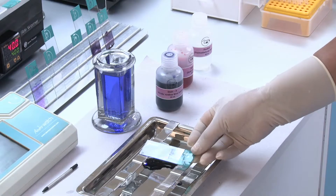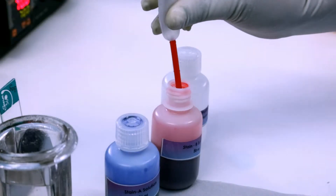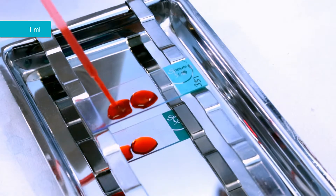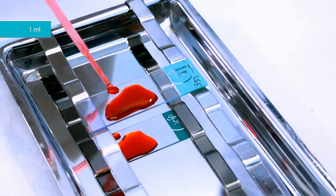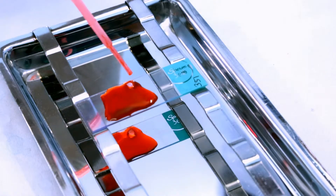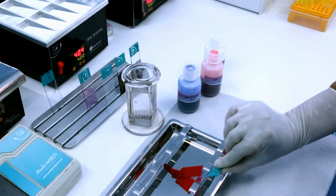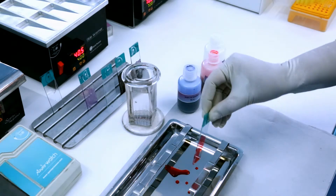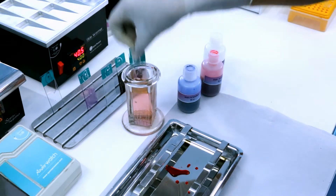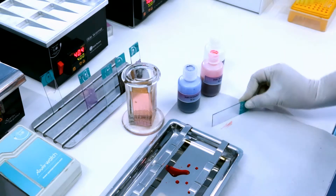Keep the slide horizontally on the staining tray. Cover the smear with stain B. Keep it for the required time. Drain off the stain B. Rinse the smear with distilled water. Drain off the distilled water.